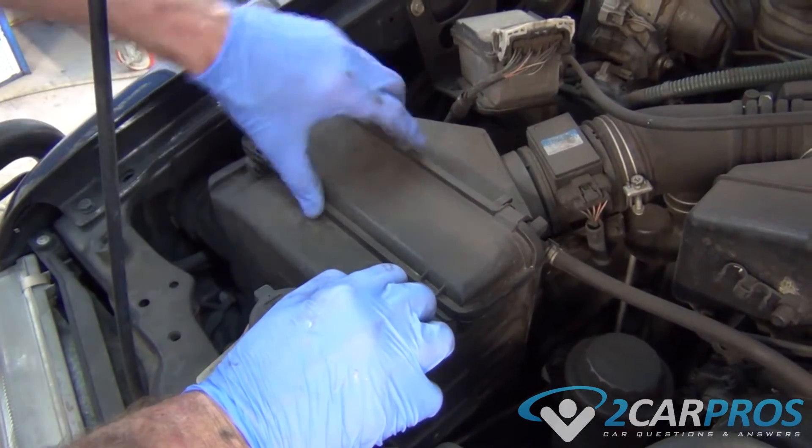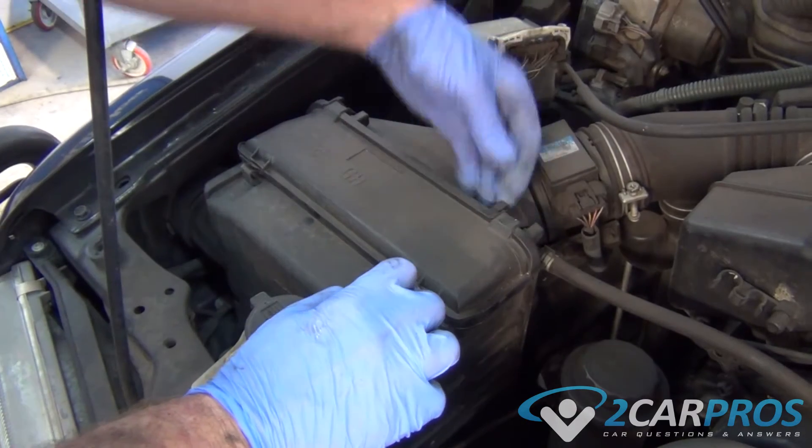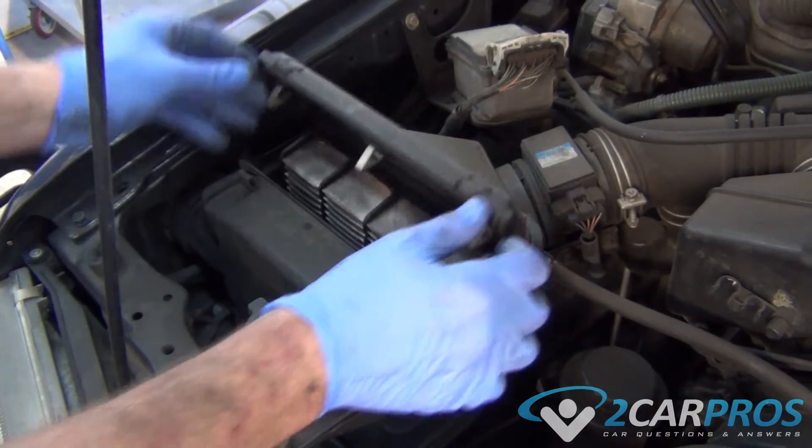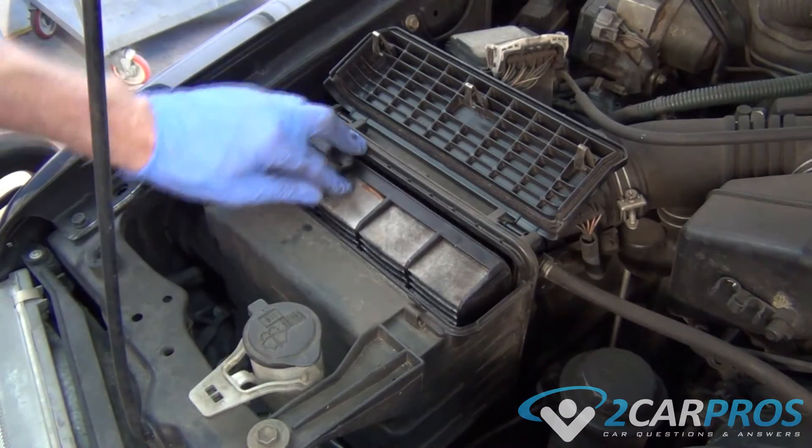The first thing we need to do is unclip the air box. Once the air box has been unclipped, we can slide the air filter out.